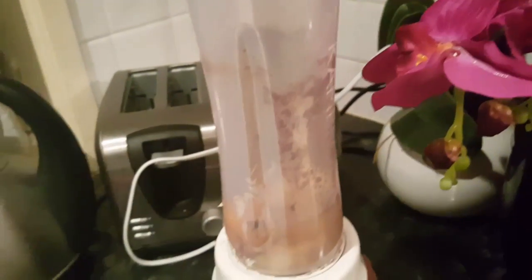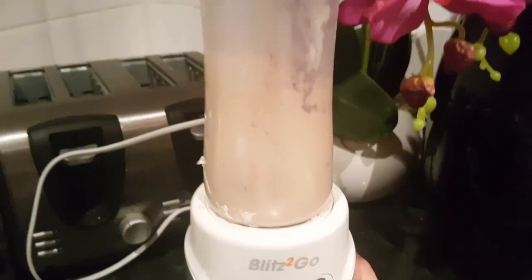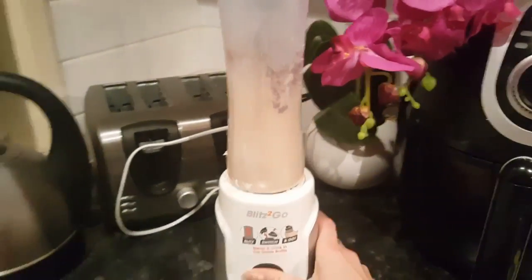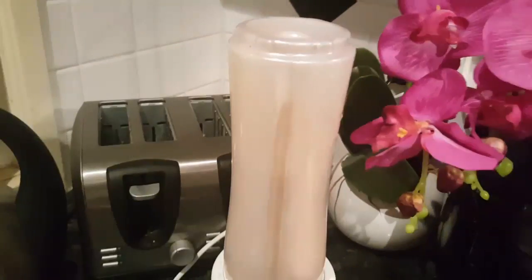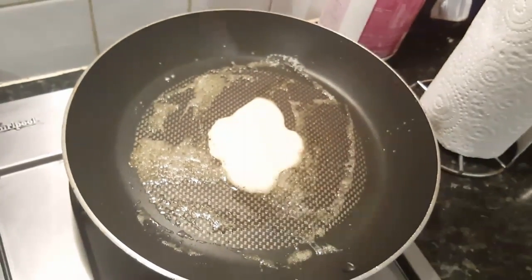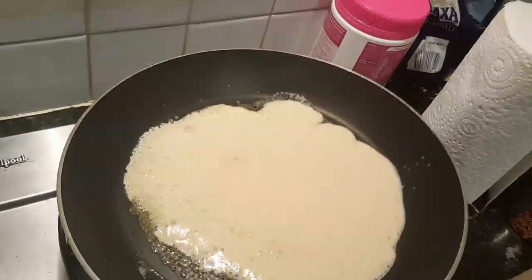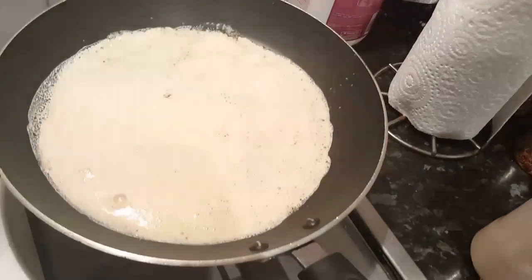So in a heated pan, add 1 tablespoon of butter and melt that. Then add the cream cheese, the eggs, and the cinnamon to a blender or a Nutribullet like this. This ingredient is for 3 snickerdoodles. So once you've blended everything together, it should be a nice yellowy-brown colour. Pour that into your heated pan on about medium heat, and swirl the small amount of mixture around so it makes a really thin crepe.